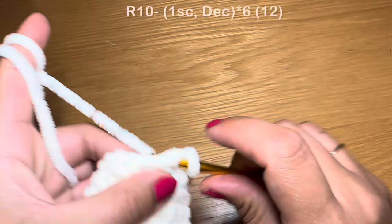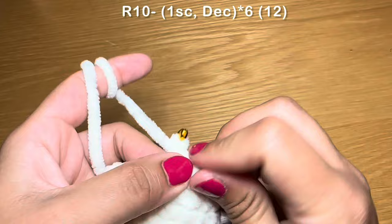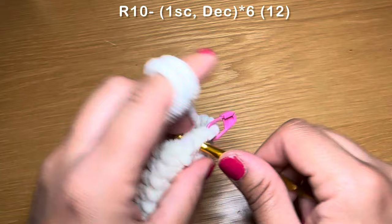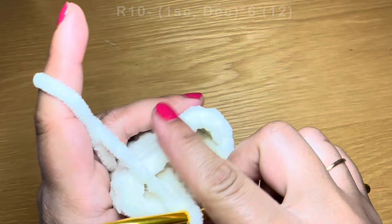Now we're going to start the next round with a single crochet in our first stitch, stitch marker back in place, followed on with a decrease. To do this, pull up a loop from the next two stitches, three loops on your hook, yarn over and pull through all three. The combination for this round is one single crochet followed on with a decrease, repeat that all the way around. At the end of this round your stitch count should be 12.